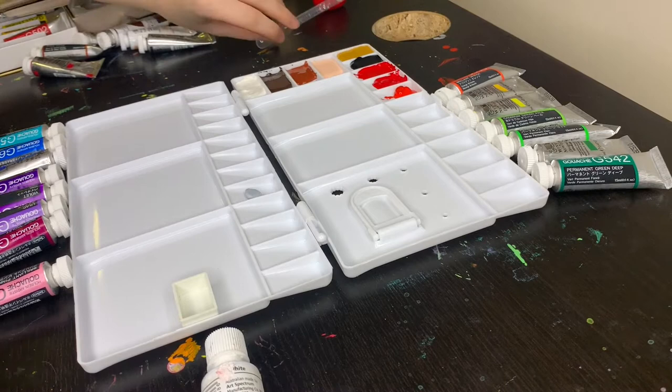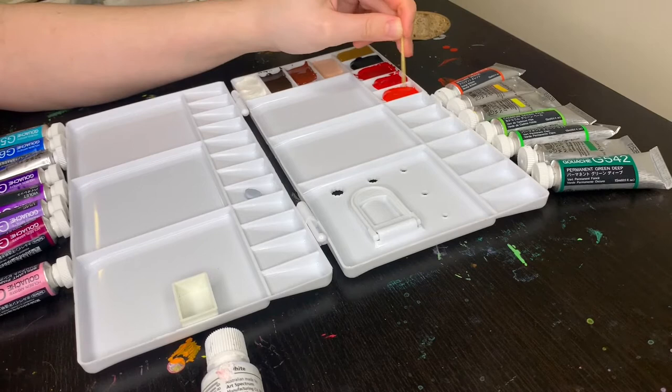Next we have a warm red, which is Holbein's flame red. This is a bright, in-your-face red — I love this color, it's got so much punch — and I'm excited to incorporate this one into my painting because I haven't painted with it yet.